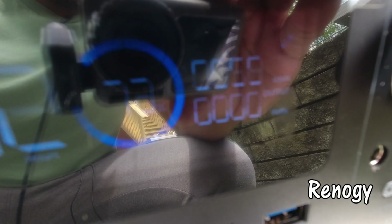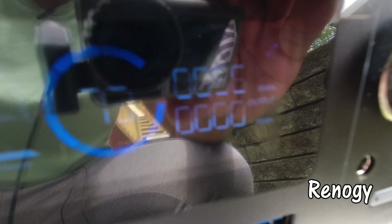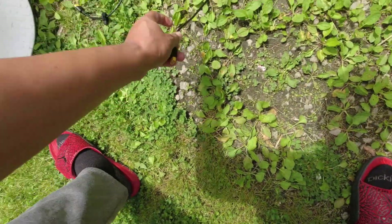57 watts. 59 watts. 60. This cloud cover is pretty consistent, so I'm going to switch it out now. Sun got a little hot for a second, but it's pretty consistent.